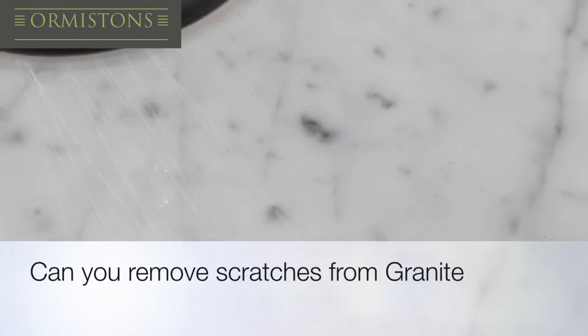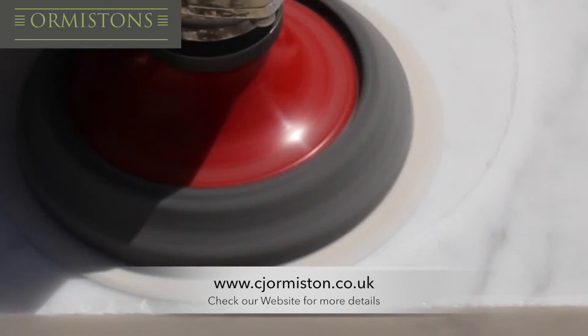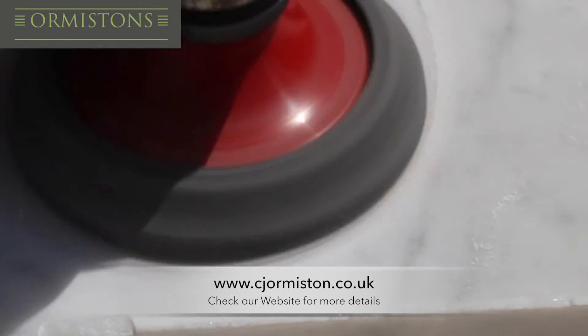So Ormiston's have come up with a solution of how they would remove the scratches in their worktops. We are using a portable electric sanding machine, going over the material a few times to make sure we get those scratches out.